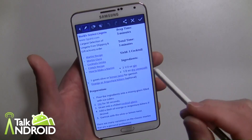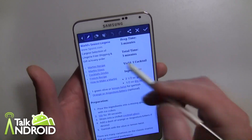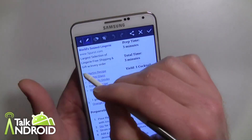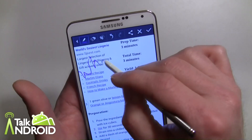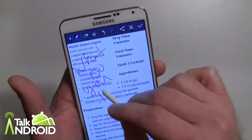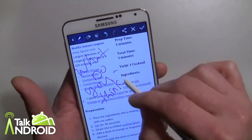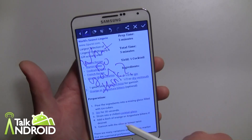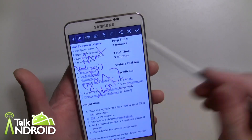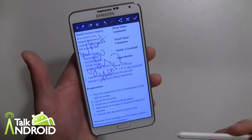You can see you're now in editing mode and I can write. Let's say I'm going to send this to my wife because we're planning a party or something. So I'll write 'what do you think?' with a question mark. Of course you may be wondering if I'm talking about the world's sexiest lingerie ad or it could be the drink — who knows, maybe both.